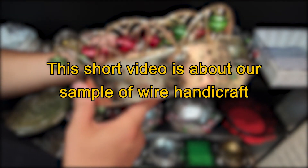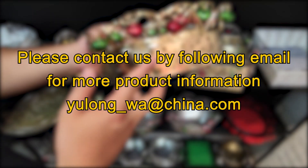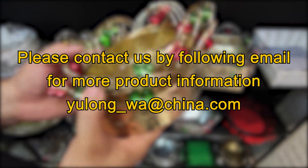Hi, welcome to Yulong artwork factory. This short video is about our sample of wire handicraft. Please contact us by following email for more product information. Thank you.